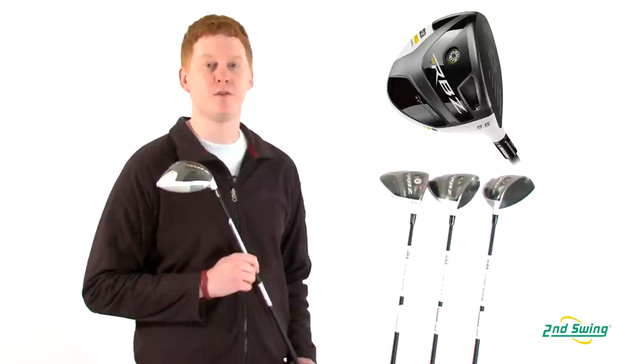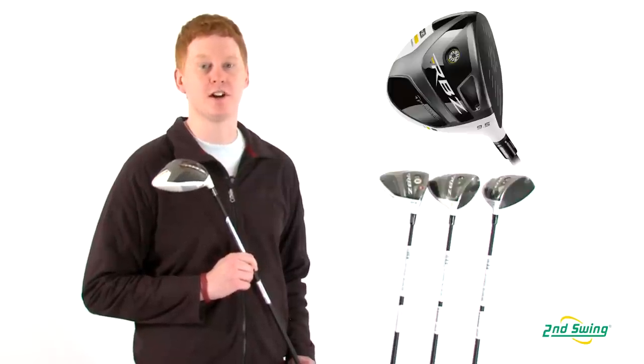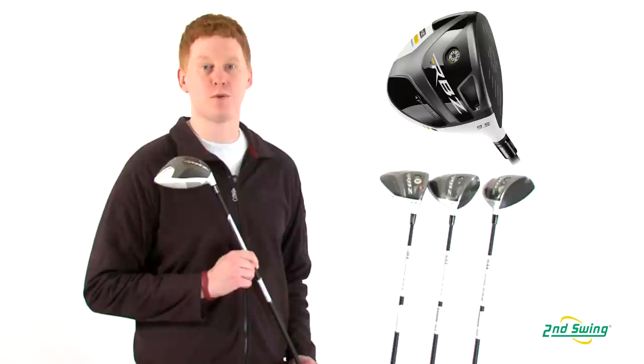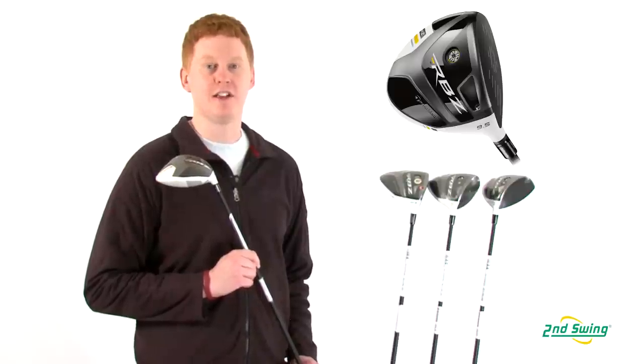Let's take a look at the four additional options the RocketBall Stage 2 driver comes in. First, the ladies model offers a shorter, lighter shaft that optimizes lower swing speeds for better performance.